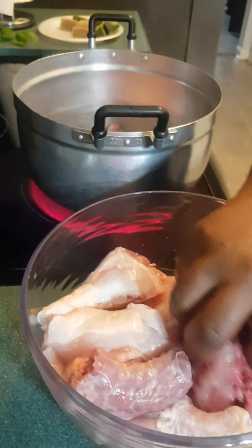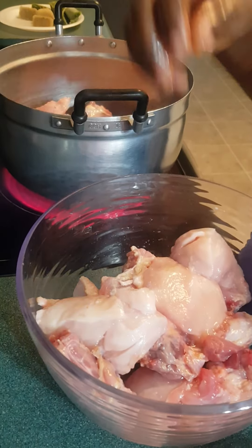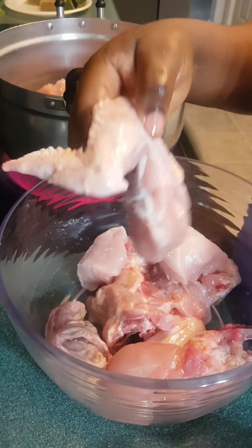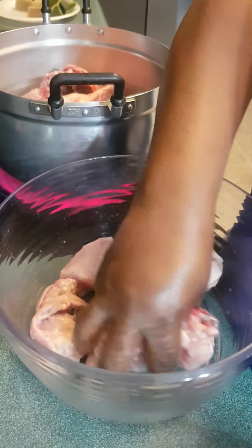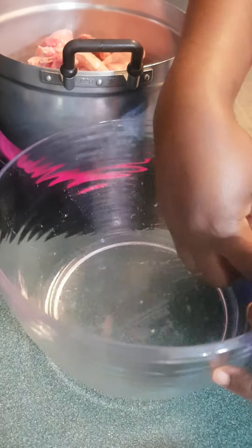Hello everyone, I hope you are all doing well! You see, I have a hen — this is the village hen, not the chicken. Because it's a hen, it's going to take a long time to cook. That's why I'm going to cook it the traditional way: I have to boil it first and then fry it.